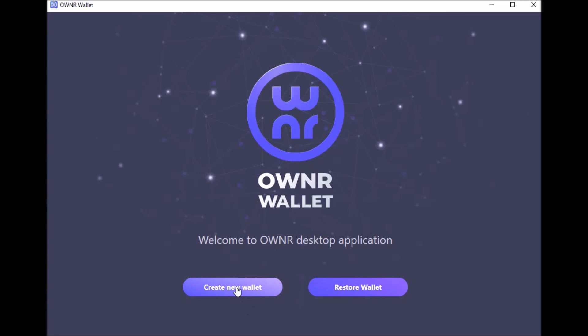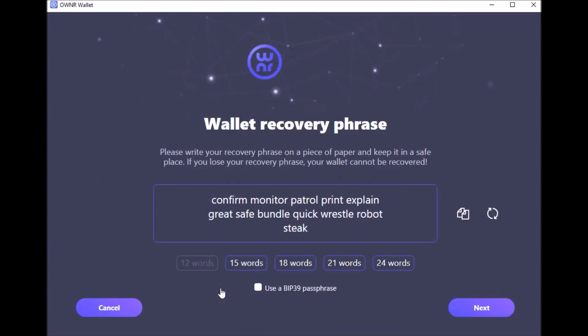One thing I want to go over before you do that: this wallet has a desktop version and a phone app version for iOS or Android. One of the things I really like is that you can sync those two up so you can use them in tandem at the same time. When you create this wallet — if you're creating the desktop version first, do it as I'm showing. If you did the phone app first, you would use 'Restore' and enter your seed phrase to restore the wallet on your desktop, so they sync up. Since we're doing the desktop first, we're going to click 'Create Wallet.'